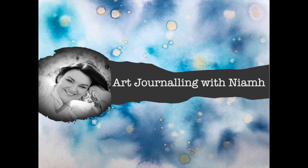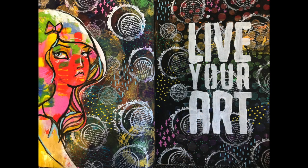Hi everyone, it's Niamh here and welcome to my channel. Today we're going to be looking at creating some rainbow ghosting effects.